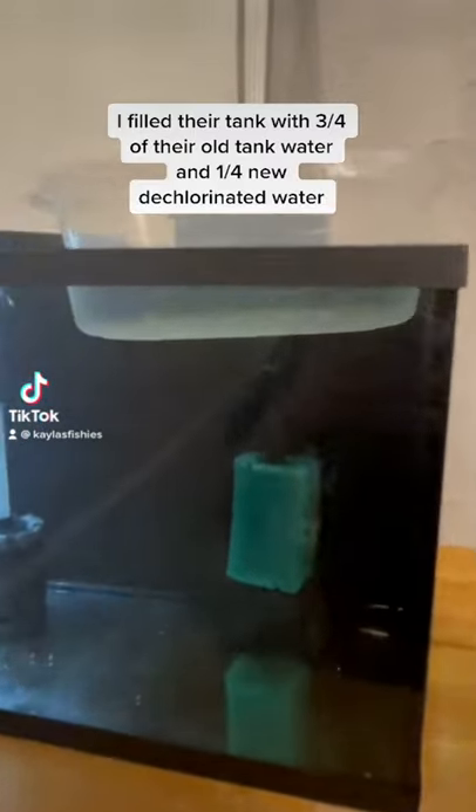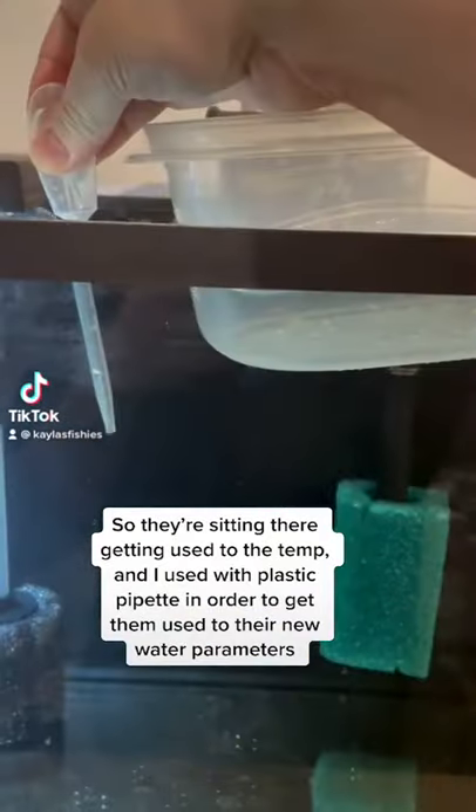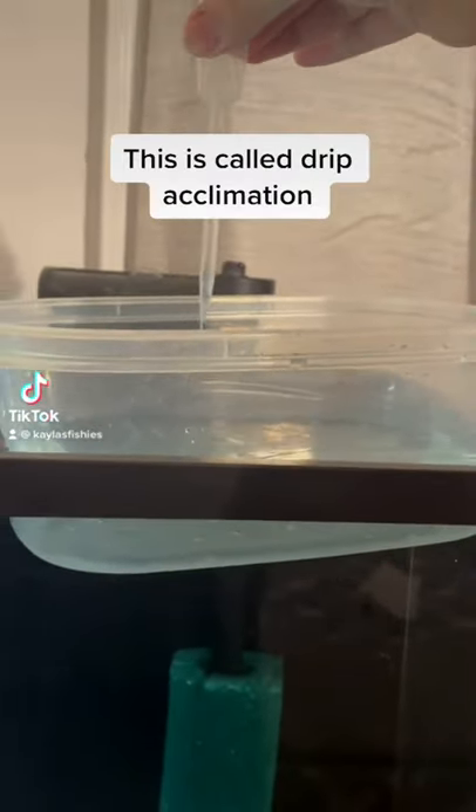I filled their tank with three quarters of their old tank water and one quarter new dechlorinated water. So they're sitting there getting used to the temp, and I used a plastic pipette in order to get them used to their new water parameters. This is called drip acclimation.